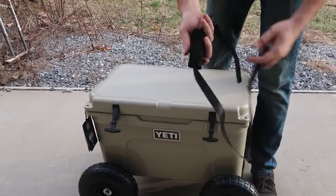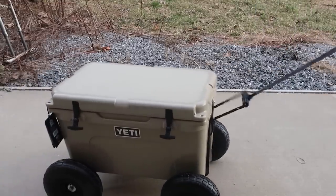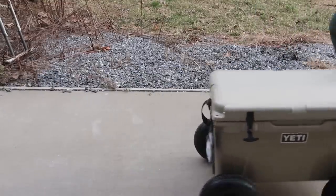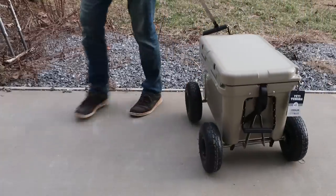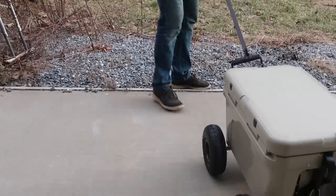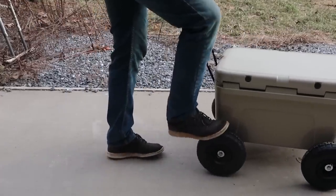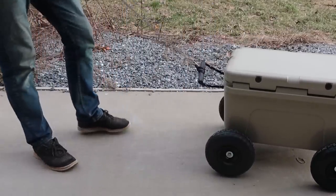There's also a handle to pull it from the side, and you got a rope handle as well. Not really sure how to put this thing together — it doesn't really turn unless you lift it and turn. Still super cool. You can put it on really big coolers and take it to the beach because the tires are pretty thick.